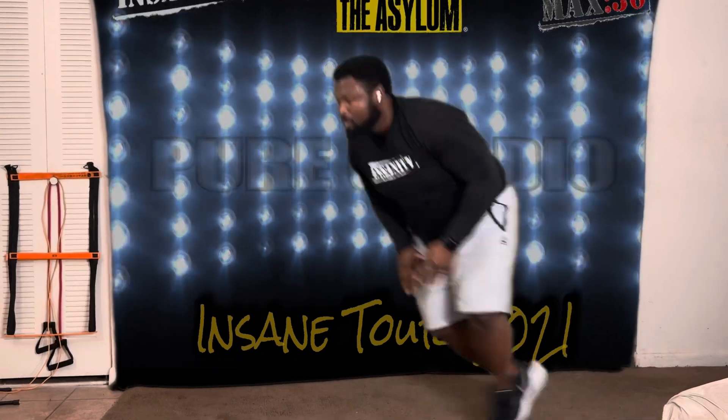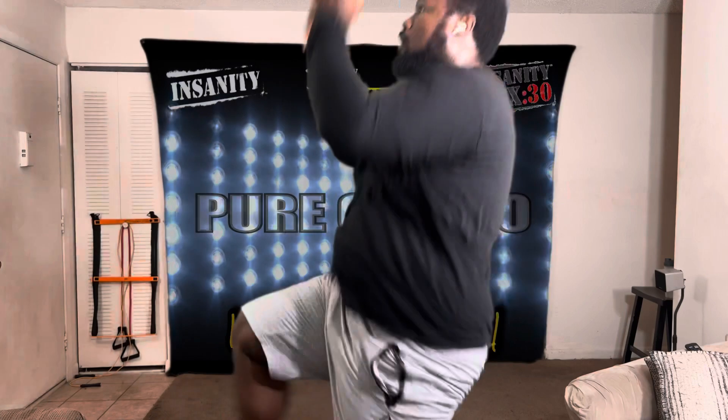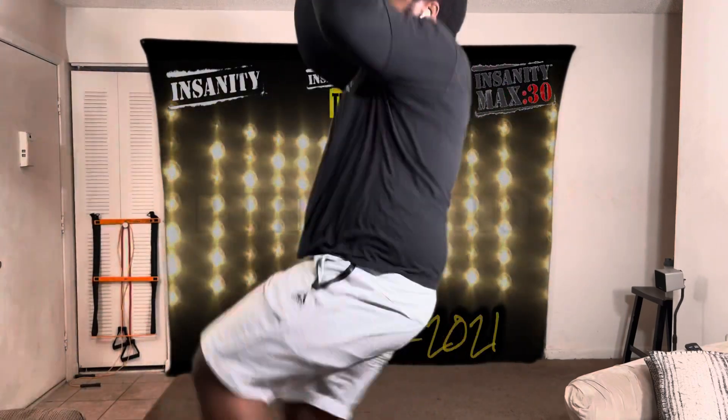Keep pushing. Awesome job. Stay focused, stay focused. Core is contracted as you go down. Come on, how you feeling, Rachel? Come on, come on.